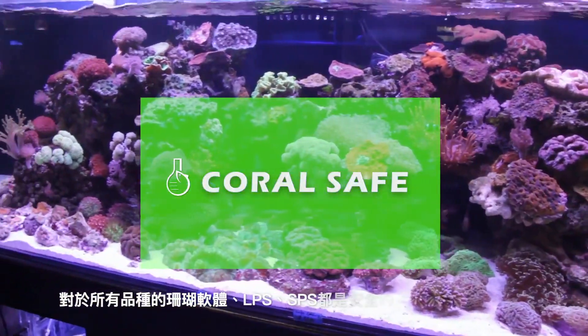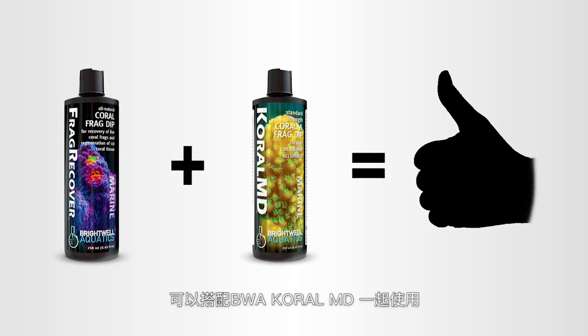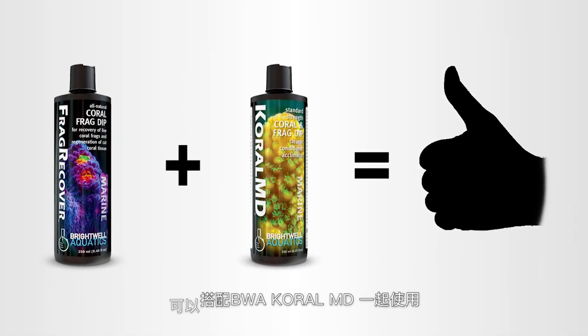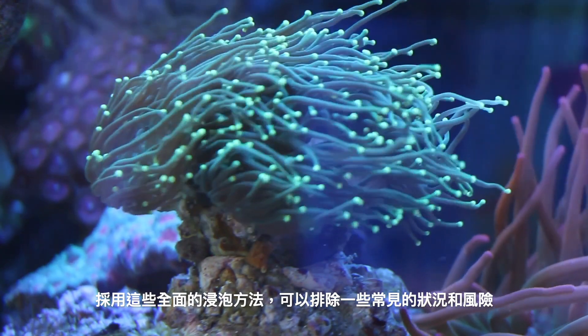It is safe for all coral varieties: soft, LPS, and SPS. When used alongside Brightwell Aquatics Coral MD, you can also eliminate the risk of common coral pests for a comprehensive dipping regimen.